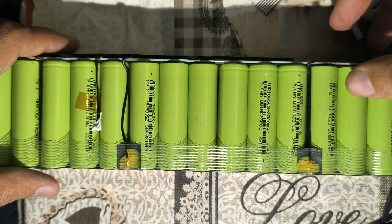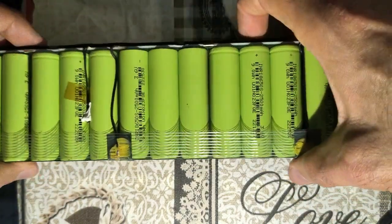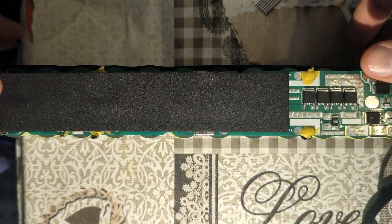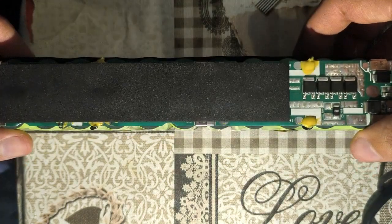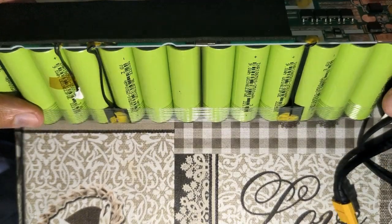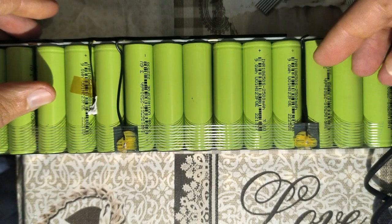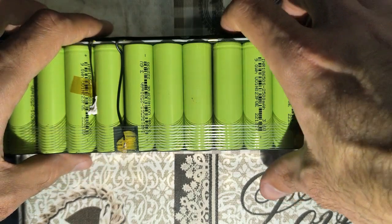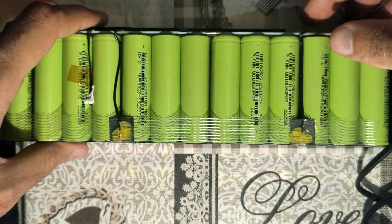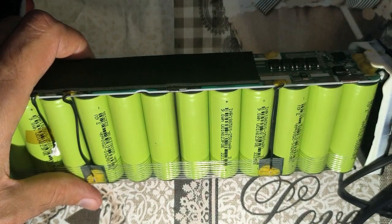It will still happen that as they age, one will be the unlucky one — it ages faster and compromises the entire pack's performance. Still, from these 30 batteries, I would guess we only have two cells that need to be substituted — one in each of the two problematic strings. The other 28 cells still seem to be holding a decent voltage, ranging from 3.6 to 3.9, and that shouldn't be a problem as long as we're cycling and charging the pack frequently, so the BMS can keep them balanced.